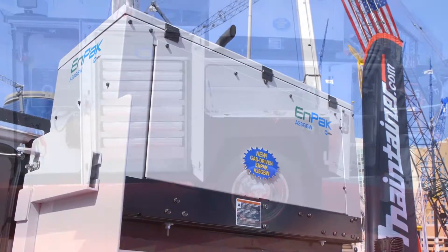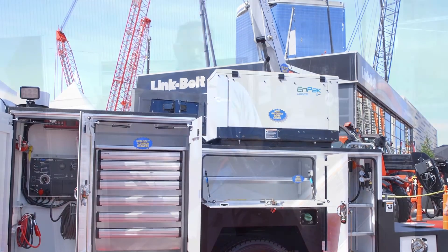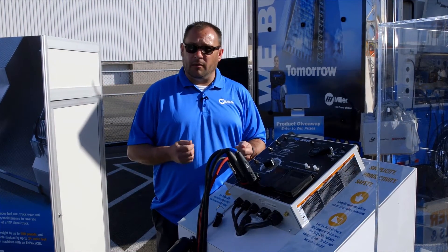This is an increase in safety — the technician no longer has to climb up and down from the truck to turn the unit on, make weld controls, plug auxiliary power in, or turn the compressor on or off.